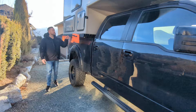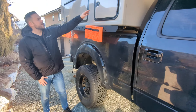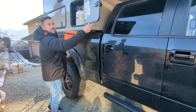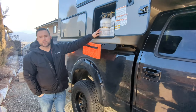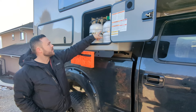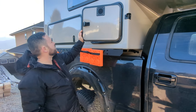Coming to the passenger side of this Scout Kenai, we'll start with the propane compartment. It fits two ten-pound tanks — most will come with one ten-pound tank. There's an exterior propane connection here for your outdoor fire, outdoor stove, or whatever you want. I already have mine hooked up and running for my stove inside.